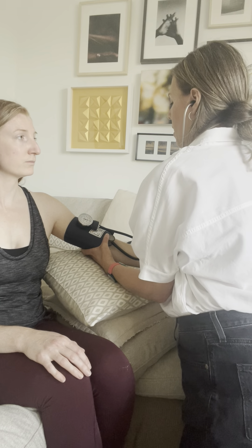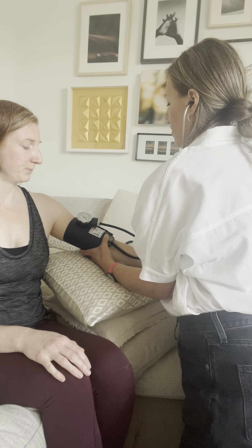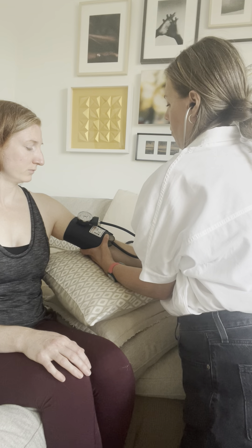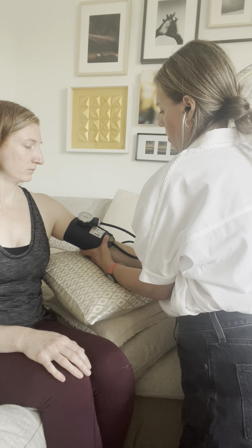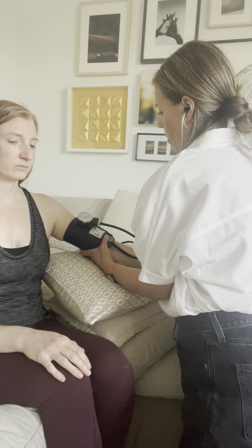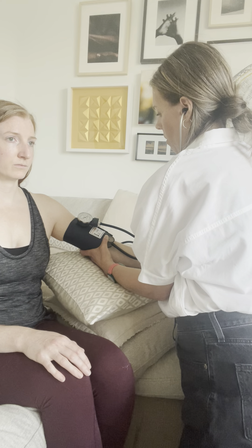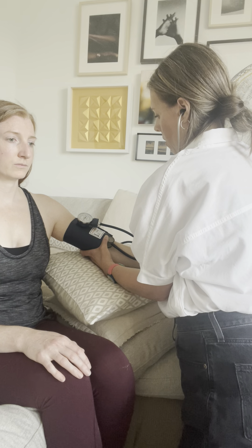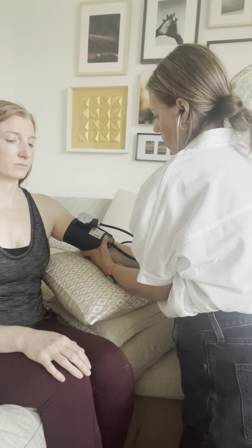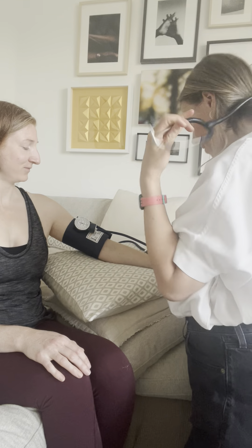All right, are you comfortable like that? There's going to be a little squeeze, but don't worry — I'll release the cuff. Nice. Pressure's nice and healthy.